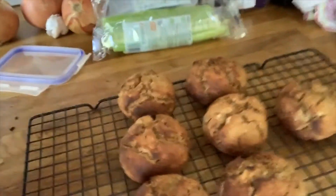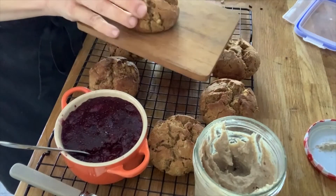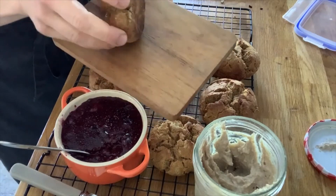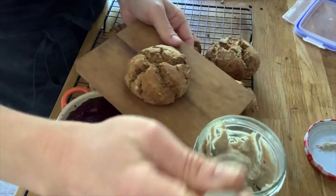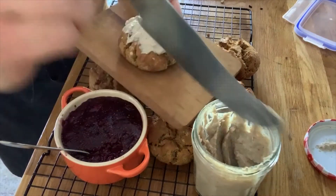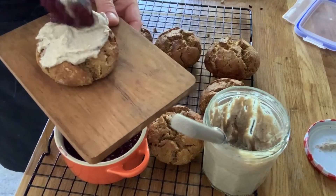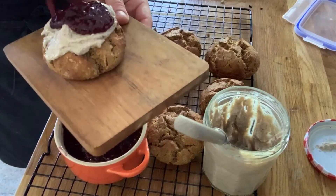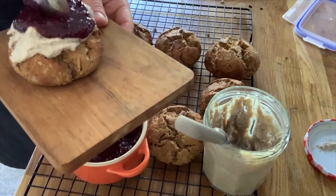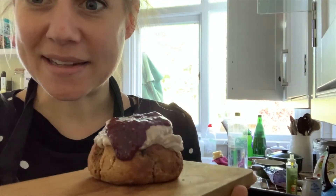My scones are now out of the oven and I'm going to show you what they look like. Here are my lovely buckwheat scones fresh out of the oven. I'm going to take one of my scones onto my board — you can cut them in half, but I'm just going to pile my cashew cream on top and a spoon of my berry jam. Buckwheat gingerbread scone with vanilla cashew cream and my berry chia jam.